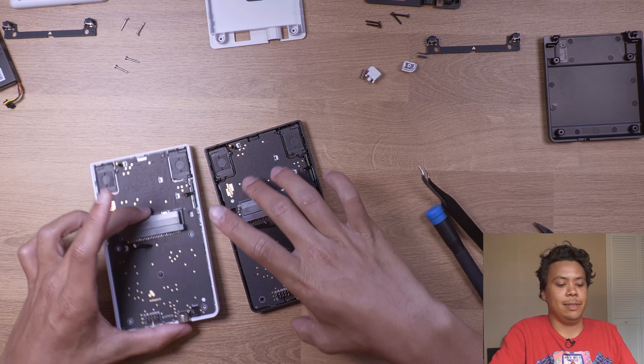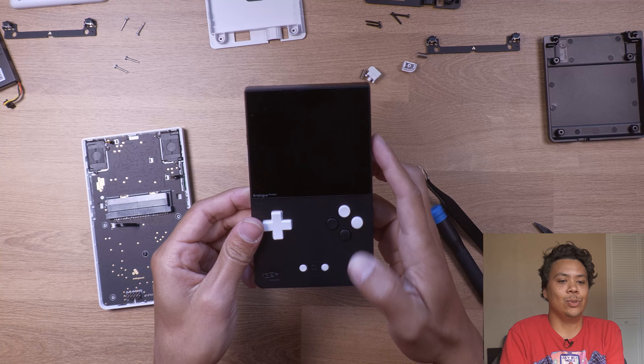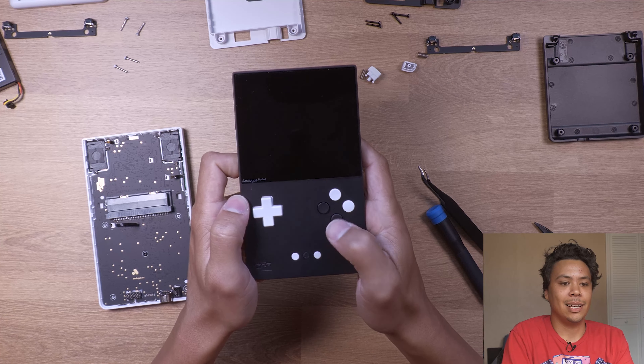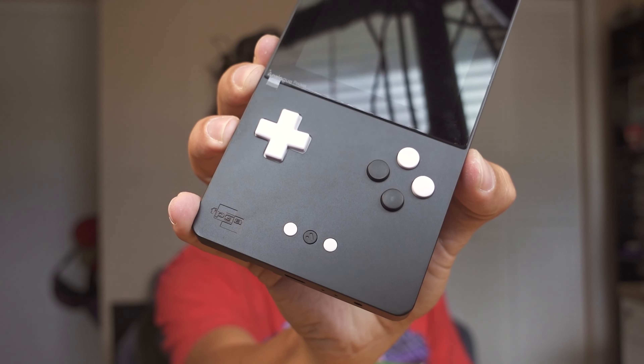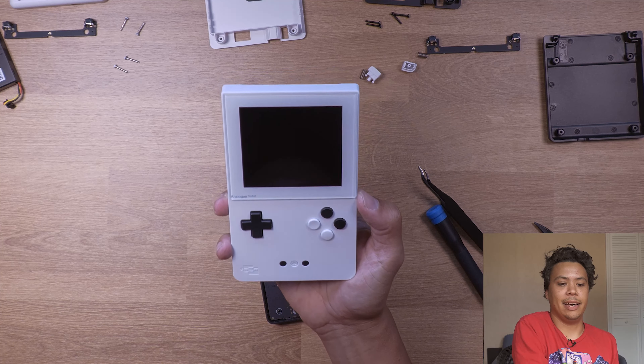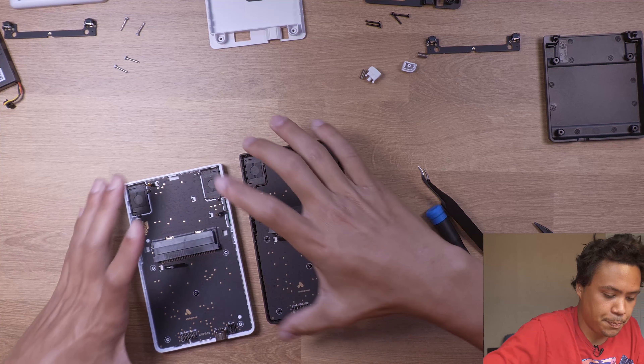All right, you guys ready? Let's do them one at a time — see how it's looking. Ready? One, two, three — ooh, I like that! What do you think guys, looks pretty clean? Let's check this one out. Oh yeah, that one looks pretty fire! All right, now the fun part.